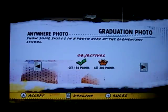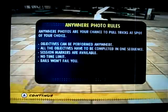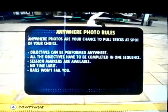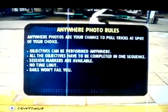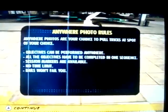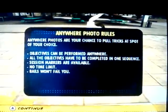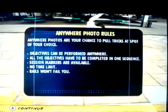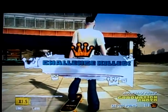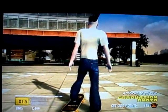Let's do it. Oh, 200 points — that's easy. Anywhere photo rules. Anywhere photo challenges let you pull tricks on a spot of your choice; objectives can be performed anywhere. All objects have to be completed in one sequence session. Micros are available. No timeline — bails won't fail you. Good. I didn't even have to do anything.